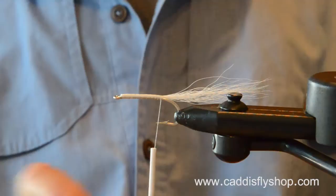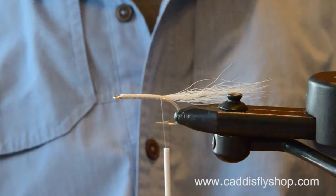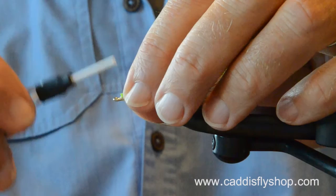Lots of practice at the bench, lots of inspiration, and a lot of time out on the water — seeing how these things fish, how they cast, how they swim, how the fish respond to them, how they hold up after being eaten and eaten and eaten.